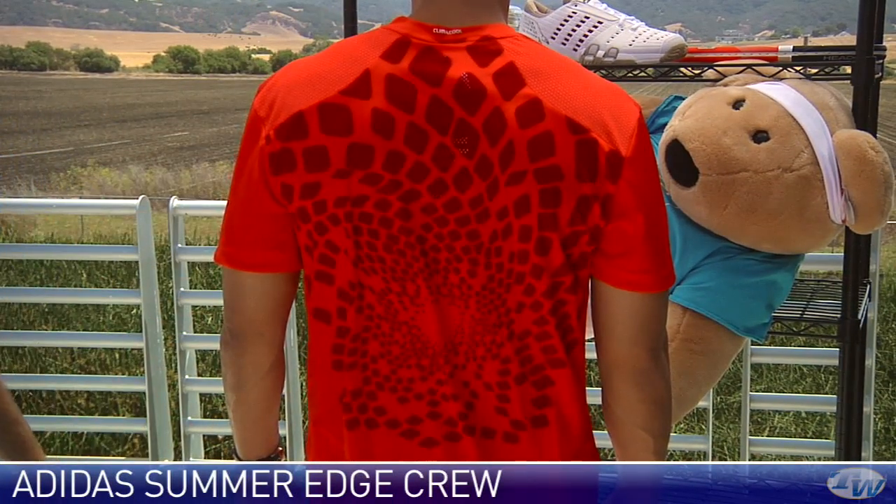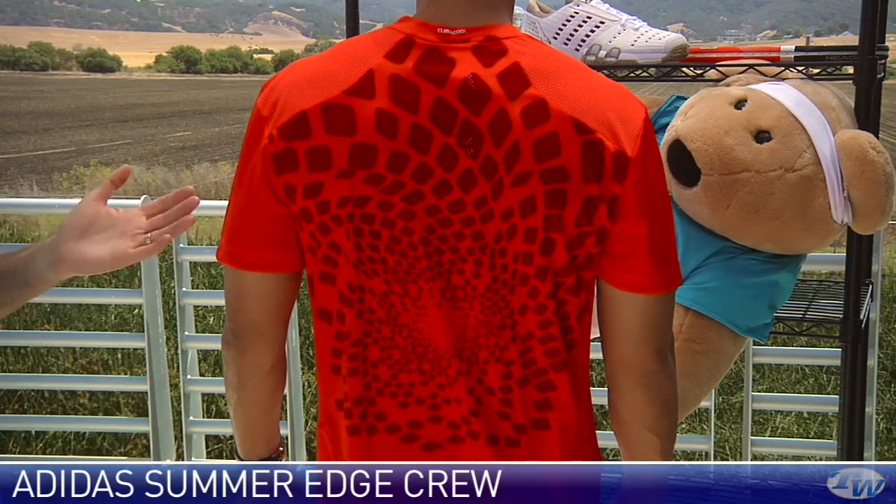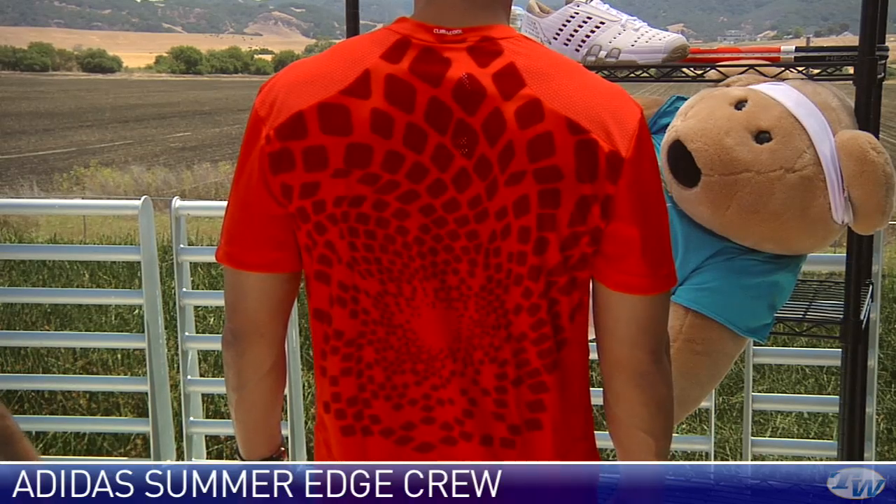And as we saw on that Novak top just a minute ago, some really nice detailing with a graphic element down the back. Excellent perforation right here, so it's going to be really breathable when you're out on the court. It's going to keep you cool — again, we've got Climacool technology in the fabric. Thanks a lot, buddy.